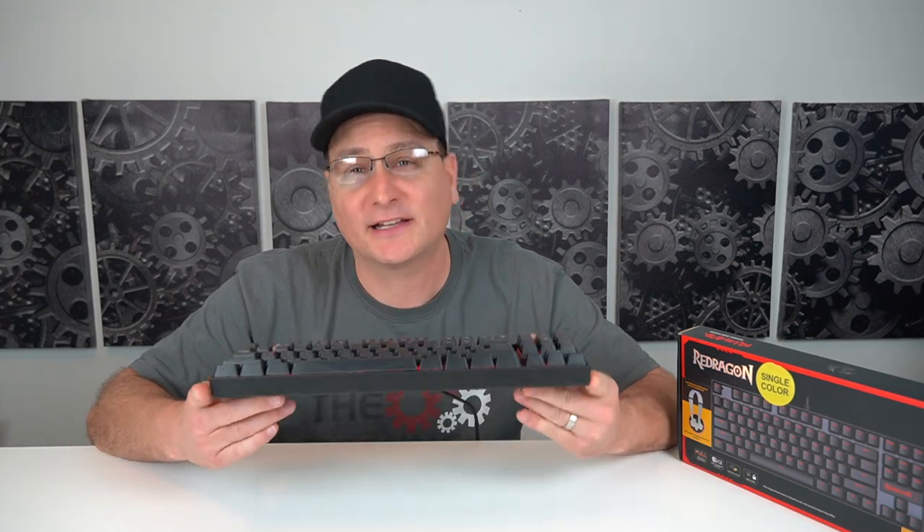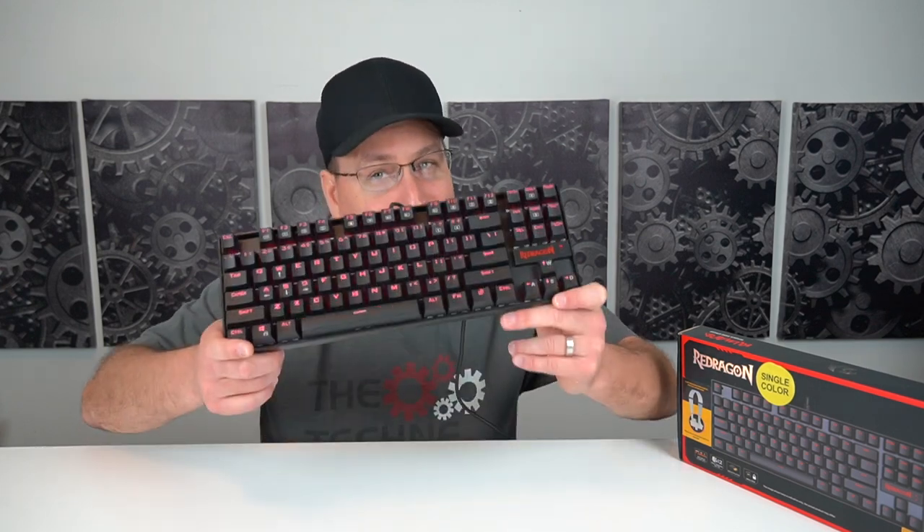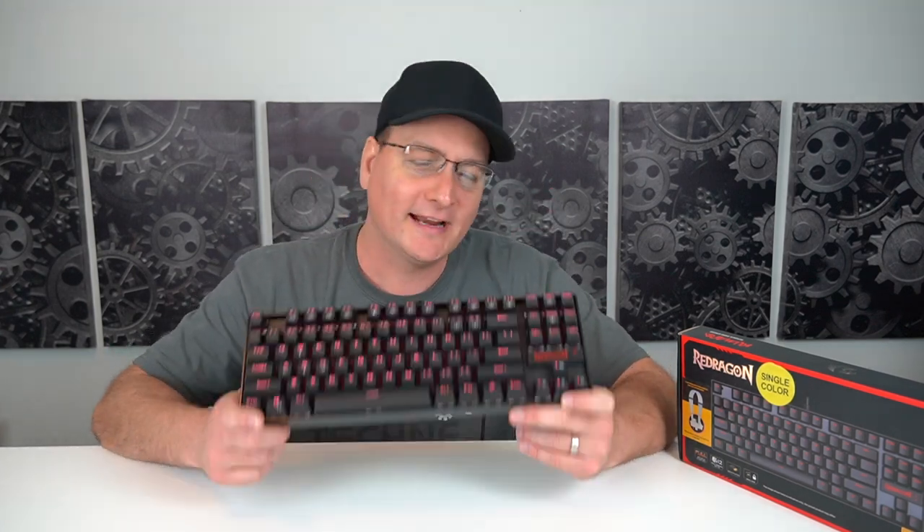This Red Dragon Kumara keyboard comes in around $30 to $35 on Amazon, and I think at that price range you're really getting a lot of bang for your buck. You don't have all the bells and whistles with crazy lights and everything, but personally I like minimalistic and I like a cheap price — not a cheap product, but a cheap price — and I think this really covers that.